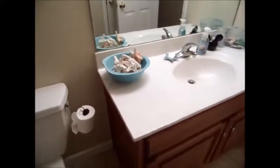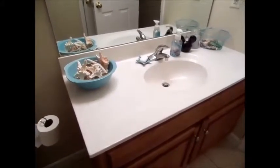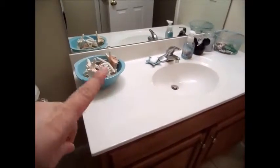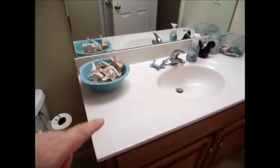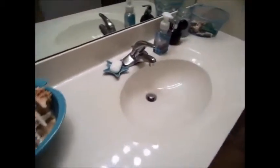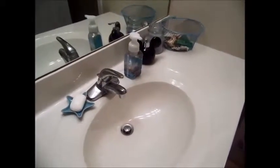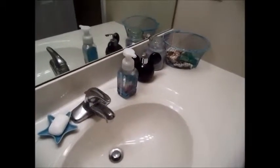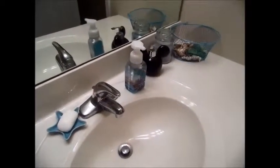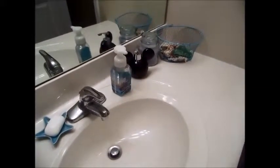Over here is our sink area. On here I just have a few things — just a dish with some sand and starfish. Over here I have a Bath and Body Works soap pump as well as a Mickey Mouse soap pump. My intention is to eventually get rid of the Bath and Body Works pump and just use the Mickey soap dispenser once I get it painted.